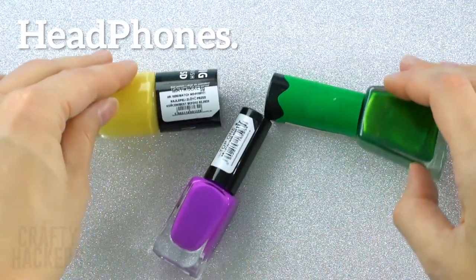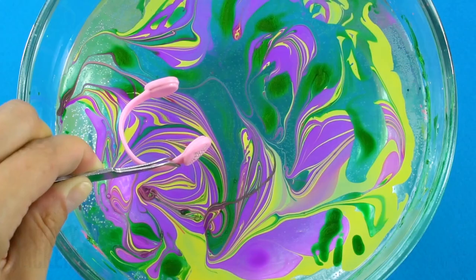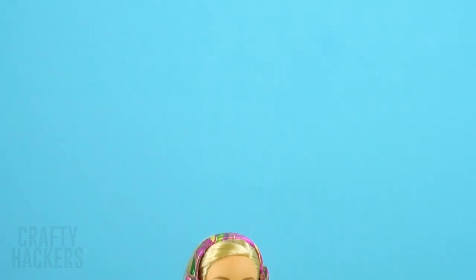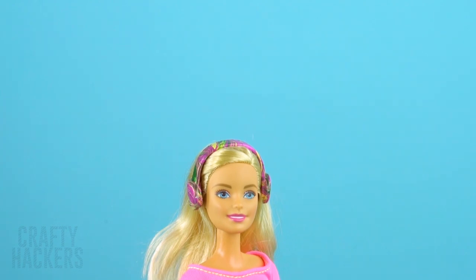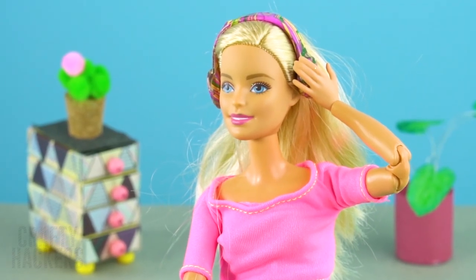Headphones: here's how to make Barbie's headphones even cooler. Dip them, then let them dry. Give them to Barbie so she can listen to all the latest hits — she's jamming to these awesome tunes. Even music sounds better with pretty headphones!